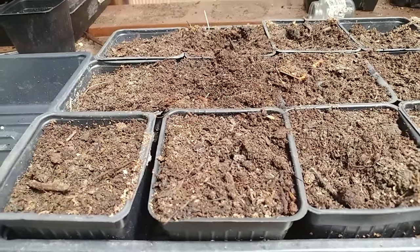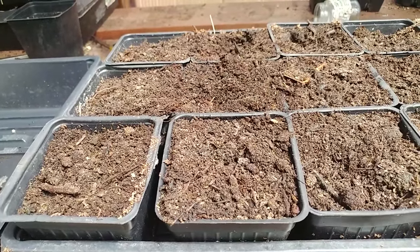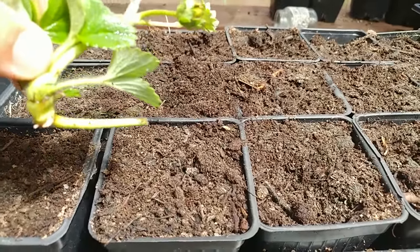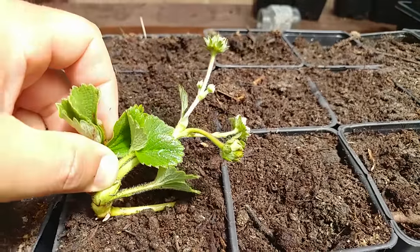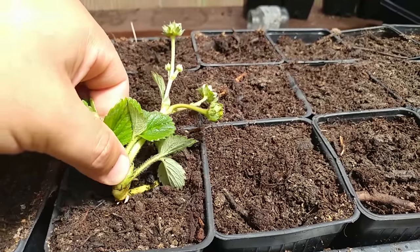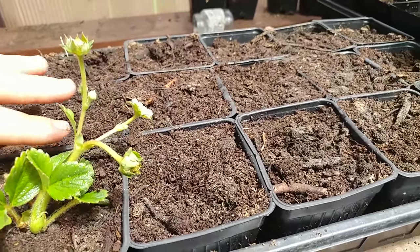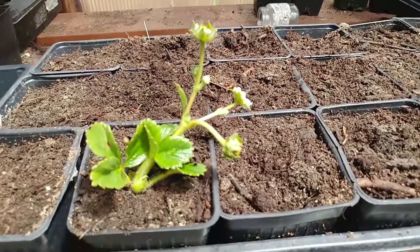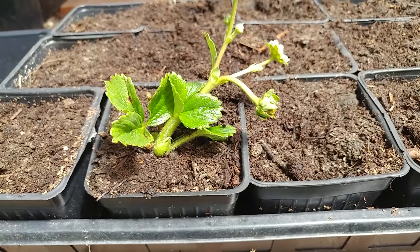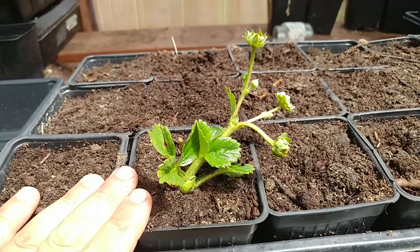You don't need to dip these guys in rooting hormone or anything — strawberries are just like weeds, they will grow and grow and grow. You just want to use that stem as an anchor, because you can't plant these guys deep; if you bury the crown they'll rot. So use that stem as an anchor, lightly put it in the top — now you've got that two-inch stem sticking in there holding it in place, and that's it. Strawberry plant. I'll nip these flower buds off and then get the rest of the tray potted up.